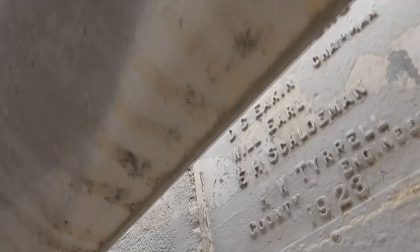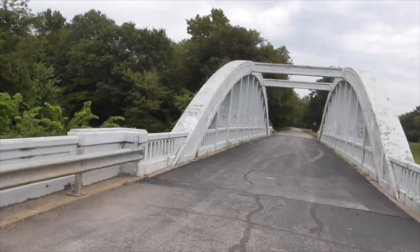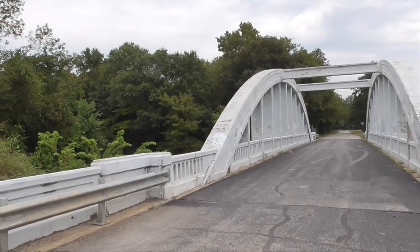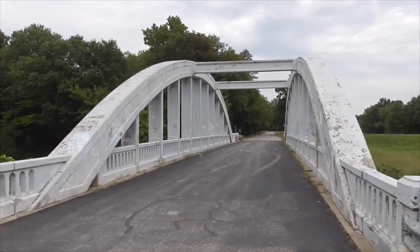And way down here you can see it — 1923. It's part of the whole state highway expansion project throughout the states to get to the west coast, which was later, of course, Route 66.